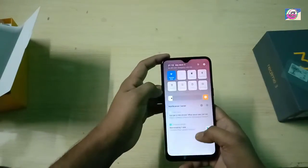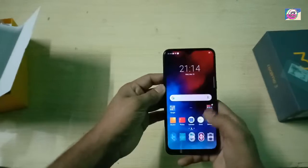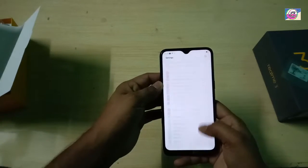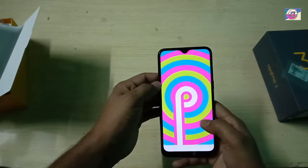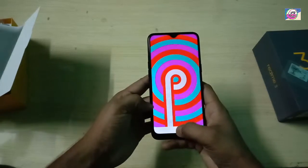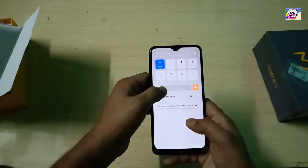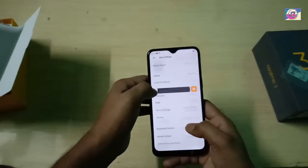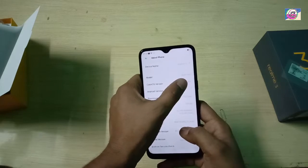Comparing Color OS 5 and Color OS 6, the layout is a lot different. A new thing which has been added is the app drawer and other features. The layout has changed significantly. This phone runs Android 9 with Color OS 6, which is a good thing. Color OS 6 includes a new display feature set.